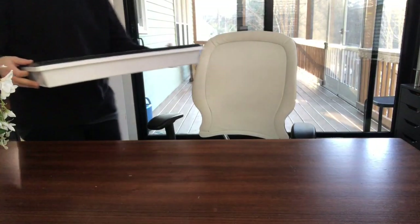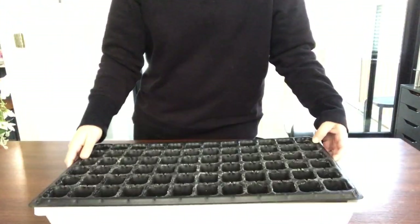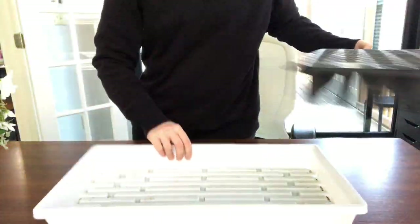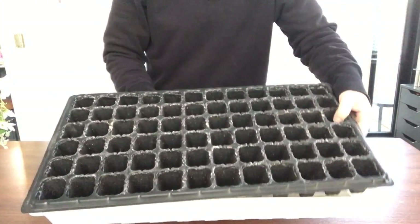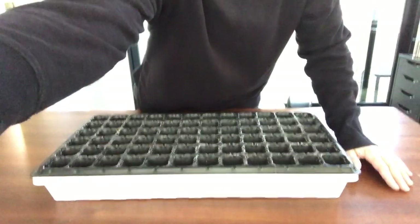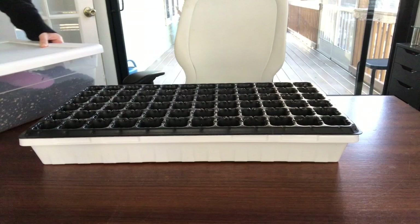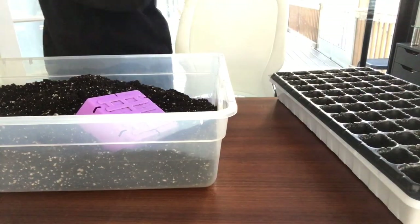Last year I started all of my seeds at the same time, which meant they were all ready to be planted out at the same time, and that was just so overwhelming and didn't go well at all. So this year I wanted to stagger my seed starting into groups about once per week until I had all of my seeds started over about an eight week period, so that not everything would be ready at the same time and getting the seedlings out into the garden will hopefully be a much smoother process.